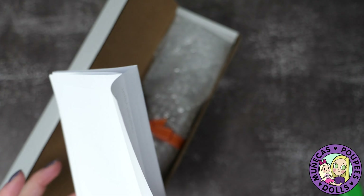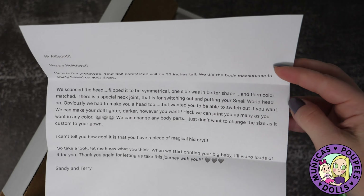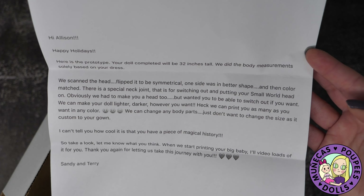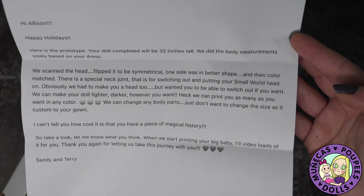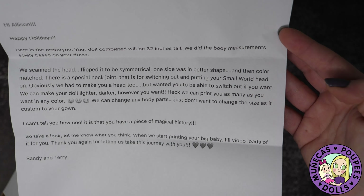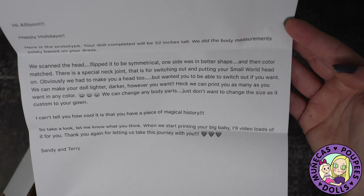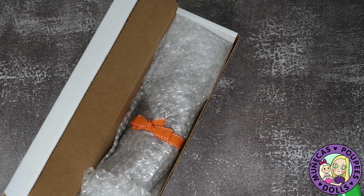So let's see what this says: 'Hi Allison, happy holidays! Here's the prototype. Your doll completed will be 32 inches tall. We did the body measurement solely based on the dress, because the dress is one of the actual animatronics. We scanned the head, flipped it to be symmetrical — one side was in better shape — and then color matched. There's a special neck joint for switching out and putting on your Small World head. We can make your doll lighter, darker, however you want, and print as many as you want in any color. We can change any body parts, just don't want to change the size as it's custom to the gown. I can't tell you how cool it is that you have a piece of magical history. When we start printing your big baby I'll video loads for you. Thank you for letting us take this journey with you. Sandy and Terry.'